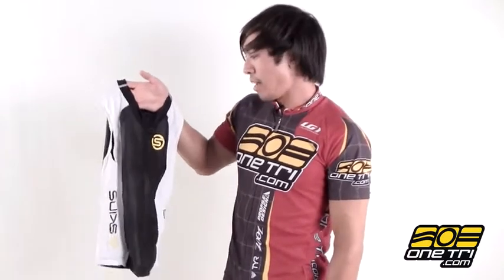Hi, Greg here with OneTry.com and this is the Skins Tri 400 Sleeveless Top. It's a jersey that's just really good and compressive. The compression reduces muscle fatigue and just allows you to have more endurance, go longer on the bike and the run.